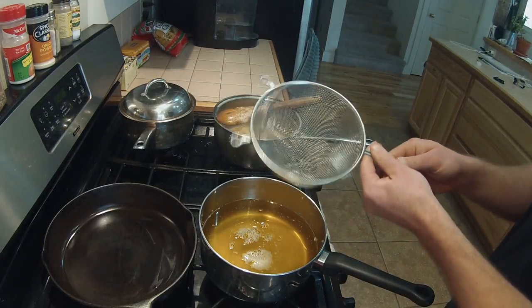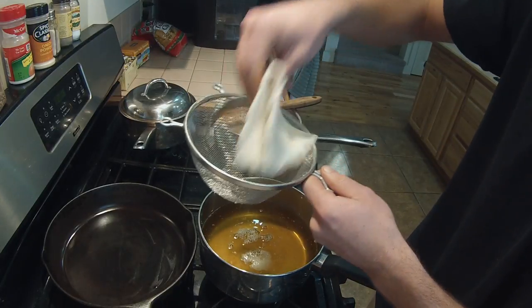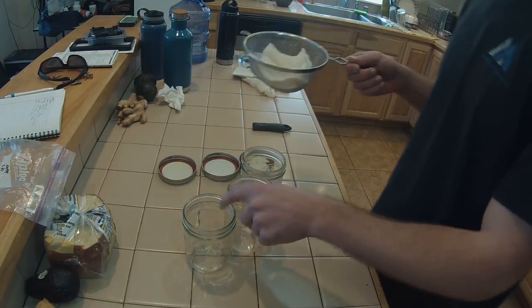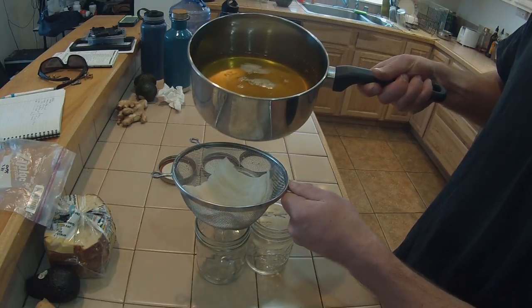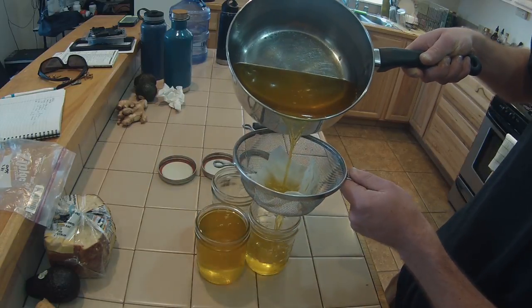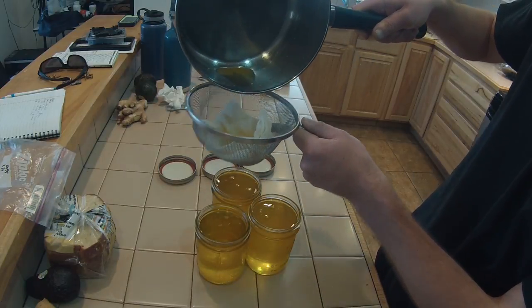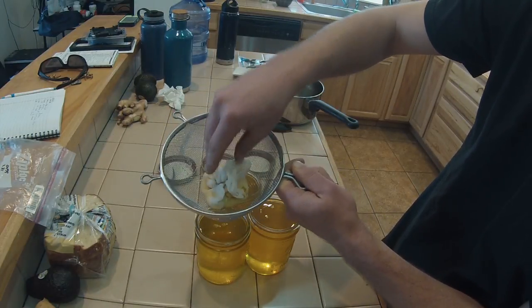I'll get this all set up with the next piece of cheesecloth — this one's much thicker. We'll do this second filter right into the jars. I'm just going to squeeze out this cheesecloth as well to get the last of the ghee out of there.